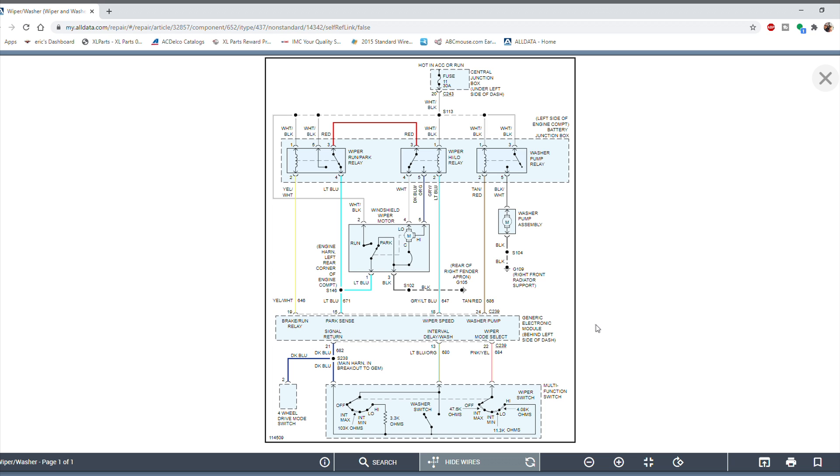Moving to the output side — everything above the imaginary line through the GEM module. This is where things get more complicated. An important note: wiring diagrams are always drawn in their normal state, meaning they show how the circuit looks when the system is off. So right now the relays and switches are shown as if nothing is commanded on — no power going to the wiper motor.